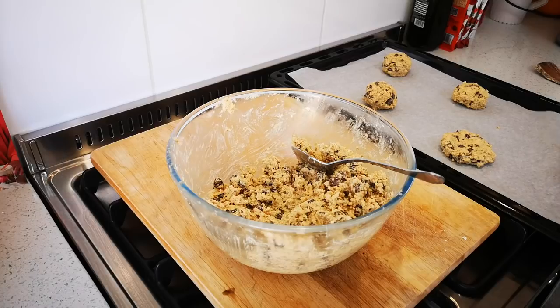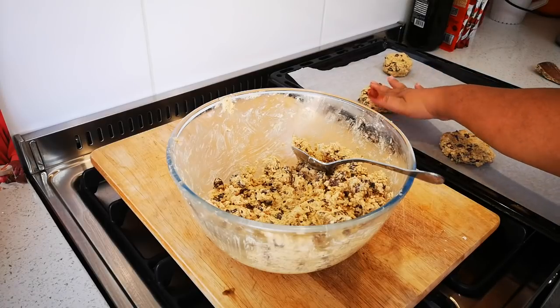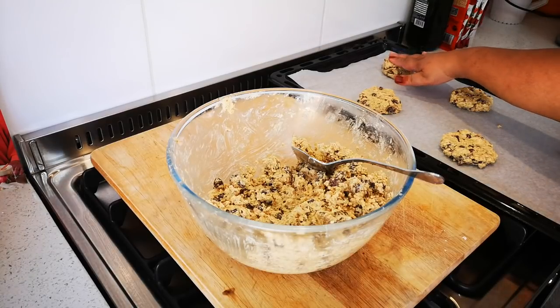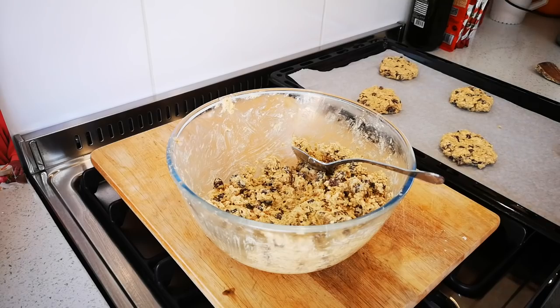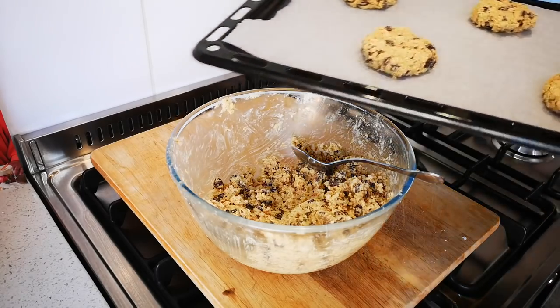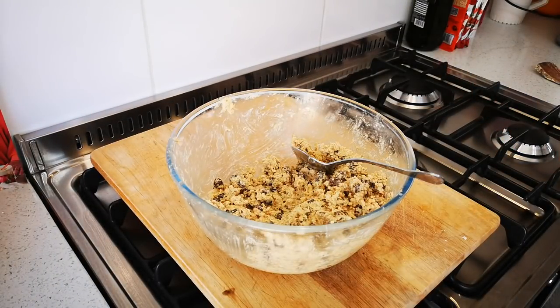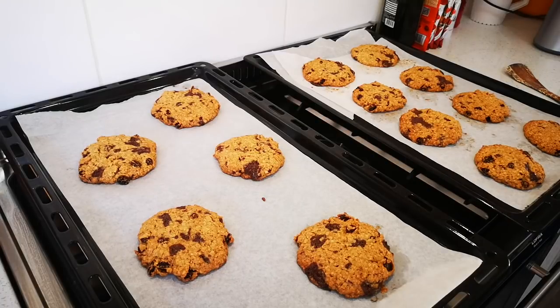There we go — leaving enough space in between. This goes into the nice hot oven. I'll do the rest on the remaining baking sheets, and after about 15 to 18 minutes I'll take out the biscuits and show you what they look like.